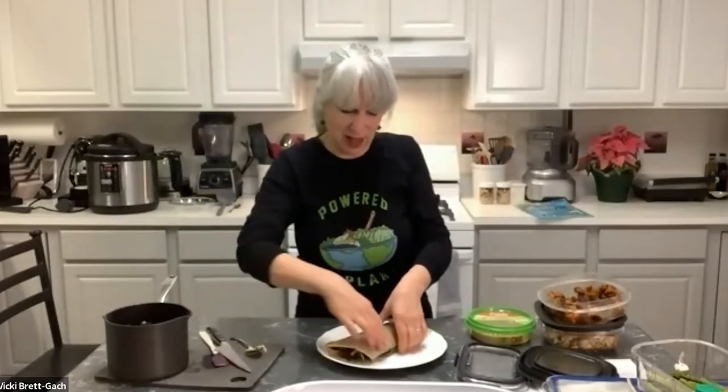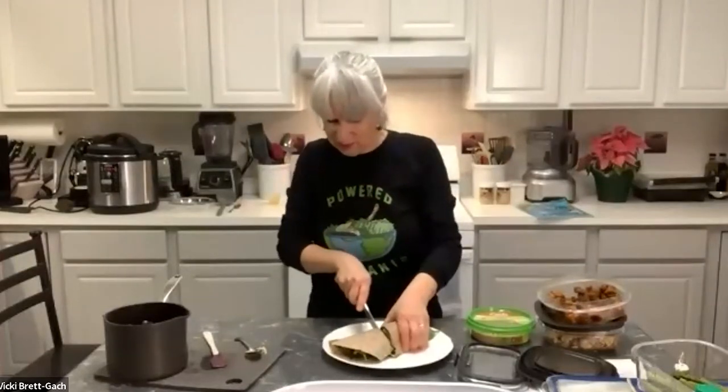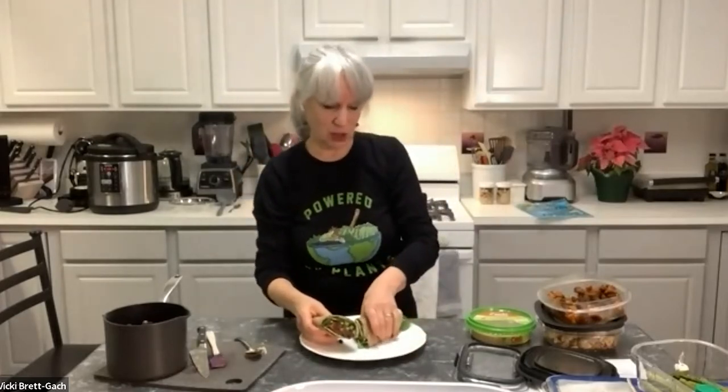We just fold it in half and slice it to show what's inside. Our wrap with beans and greens is all ready. You could eat it now, warm it if you choose, or eat it at room temperature with the hot beans and cooler greens. You could also wrap this up for tomorrow. Keep it as simple as you want — just beans and lettuce and tomatoes — or add fresh cucumbers, avocado, cooked corn, whatever you've got on hand. It all works in this easy wrap.